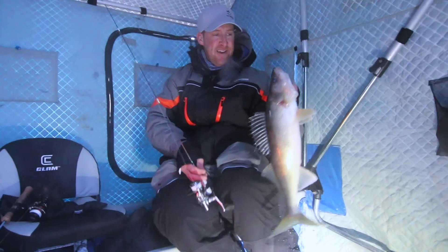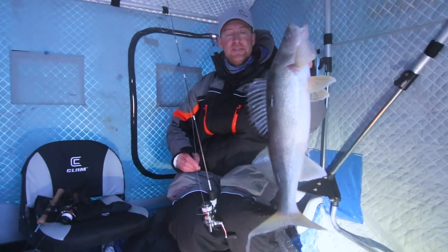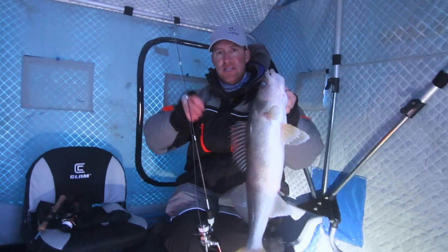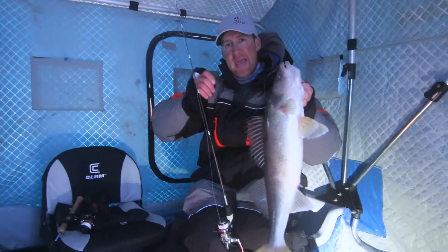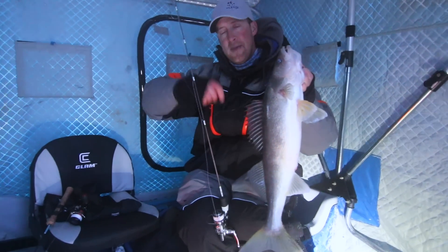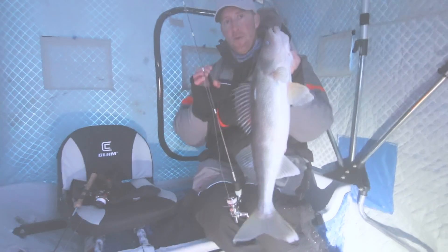Coming into the magic hour — the big ones are starting to bite. This one literally did it just like every single fish today. It came in about a foot off the bottom, and as it came in I increased my jig sequence. I literally increased my cadence and made a chase. It's like doing a figure eight for a muskie, so I make a chase up to about five feet off the bottom, and every single one of them is just smoking.